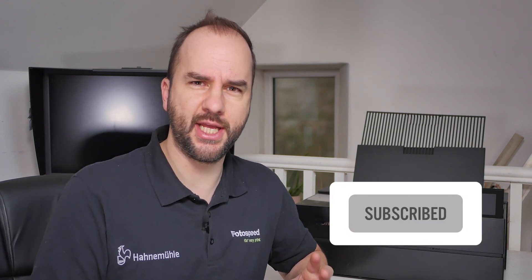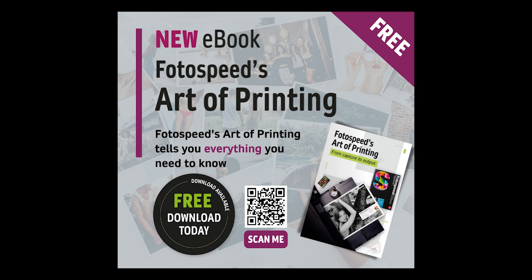Hopefully that has given you the basics of how to process a film at home using Photospeed chemistry. As you can see it's quite easy to do at home - it just takes a little bit of juggling with the chemistry. As always, please subscribe to the channel, subscribe to our newsletter, and download the Photospeed Art of Printing ebook covering everything from turning on the printer to framing, mounting and colour management. I've got a new video coming out every Thursday - see you next Thursday, bye bye!